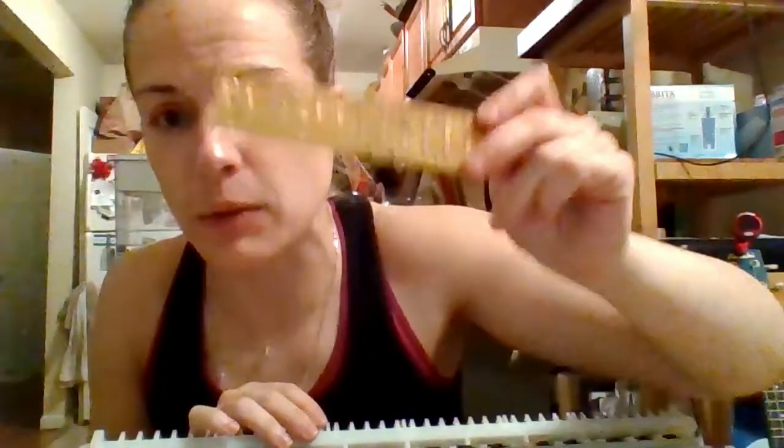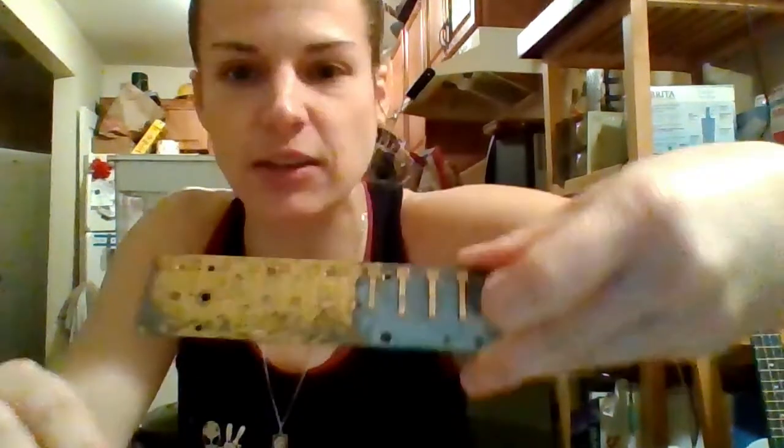Something else that's pretty cool about melodicas.com selling the replacement reed plate is they also sent me a nice little bag of screws, so I don't have to worry about reusing my screws and stripping them. Now, I do recommend taking a picture of the inside of your melodica before you take it apart, just to make sure you can put it back together again — I am clumsy, so I always recommend that. This is the correct reed plate; you can tell because the size of the reeds are the same. That's the old one, and this is the new one.